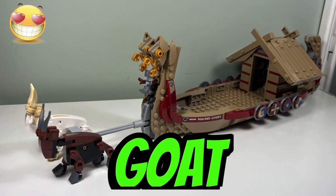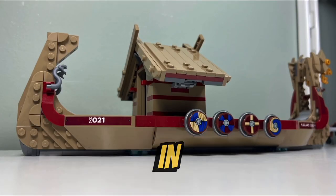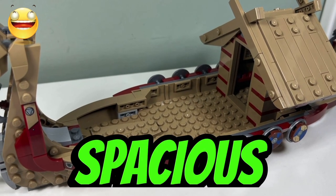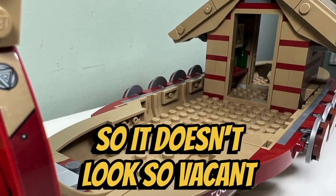I like the size of the Goat Boat because it was longer than I thought it would be, measuring in at 32 centimeters in length and 43 centimeters in length if you include the goats. I like how the boat is very spacious inside; however, they could have added more items on the deck of the boat so it doesn't look so vacant.